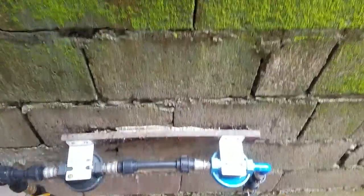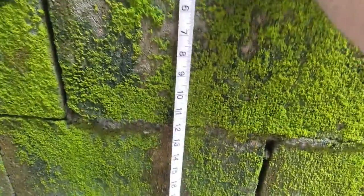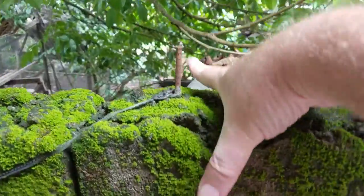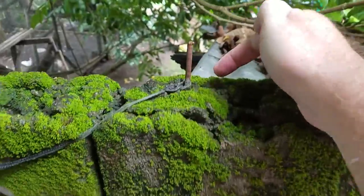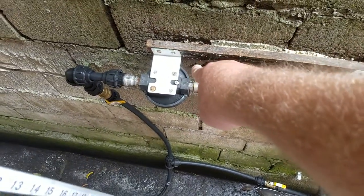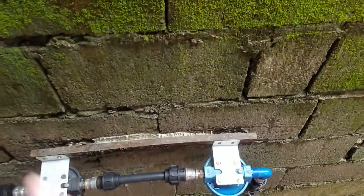Okay, so here we are by the water and the block wall. This is a five-inch thick block. So it hooks here up over and then down, just as a hanger — one on this side down, one on this side down. We'll measure that in a second.